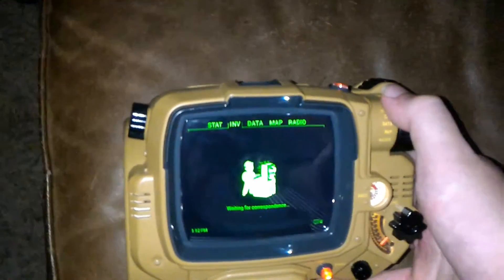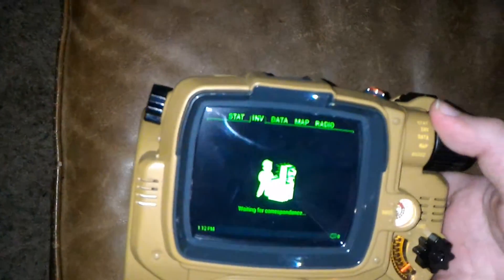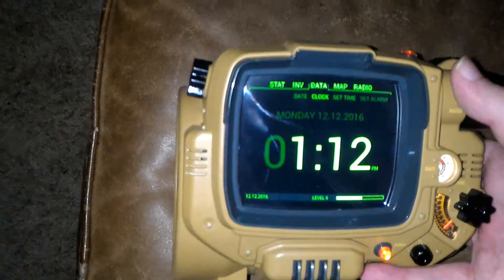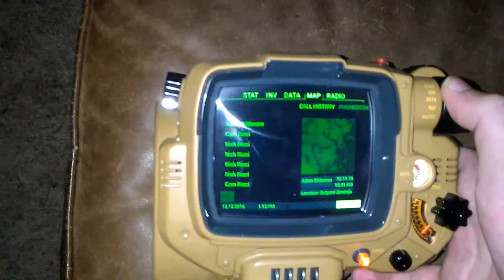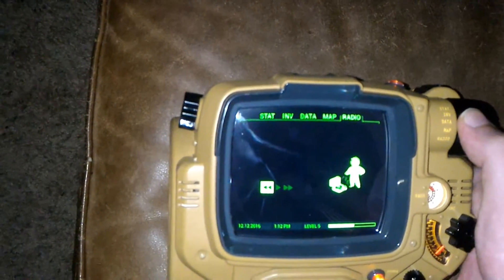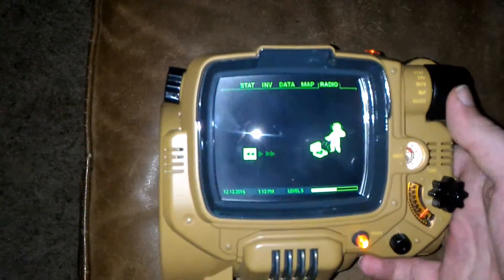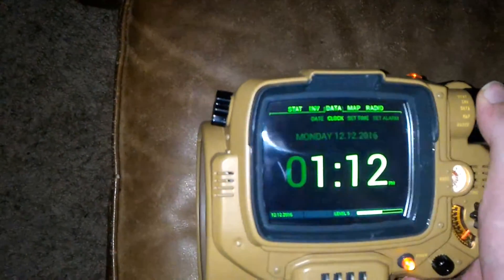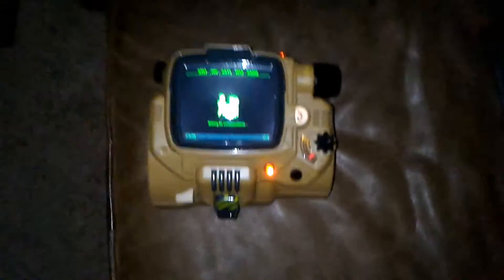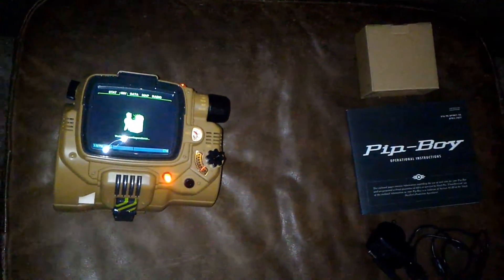Inventory I believe is tied to text messages but I haven't used it yet. Data covers date, clock, and alarm. Map has call logs and such. Radio is music control, which I haven't really tried yet.